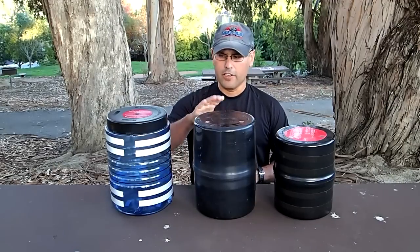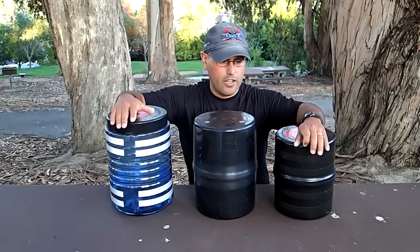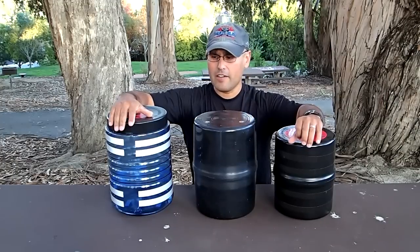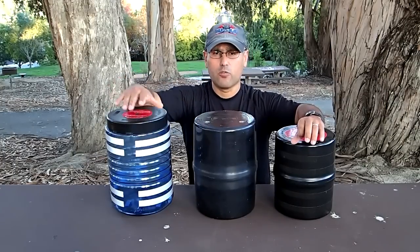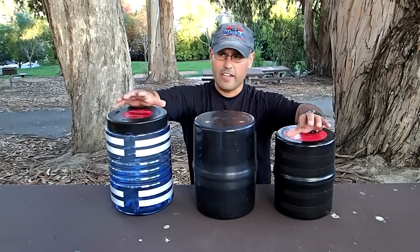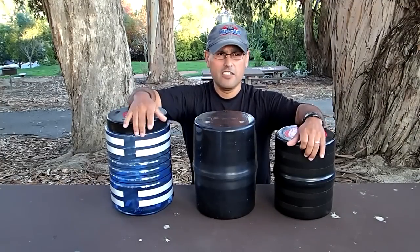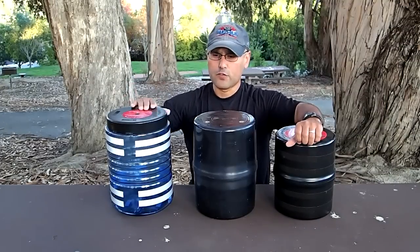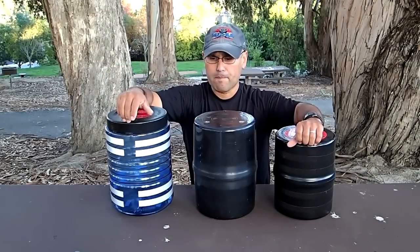Today we're going to be covering a couple of bear canisters. These are common ones that I and a couple of buddies have. They are three different types, so I just wanted to cover them so you guys could familiarize yourself with them, kind of how to use them, and share some information.